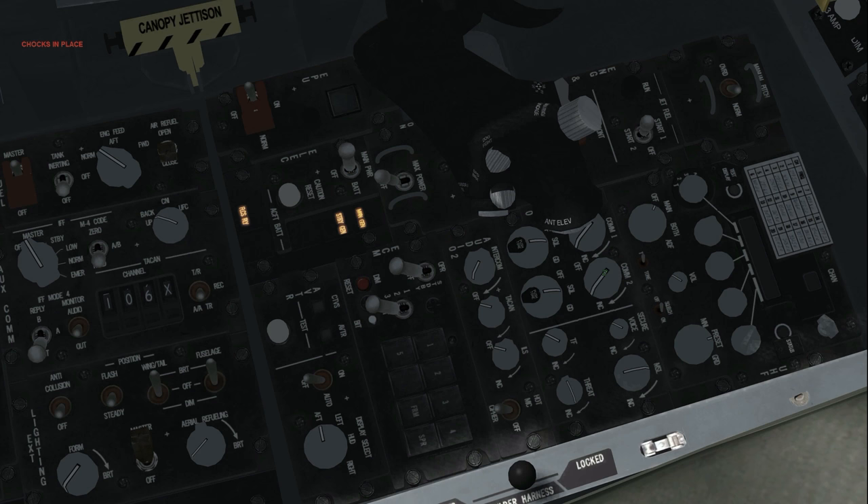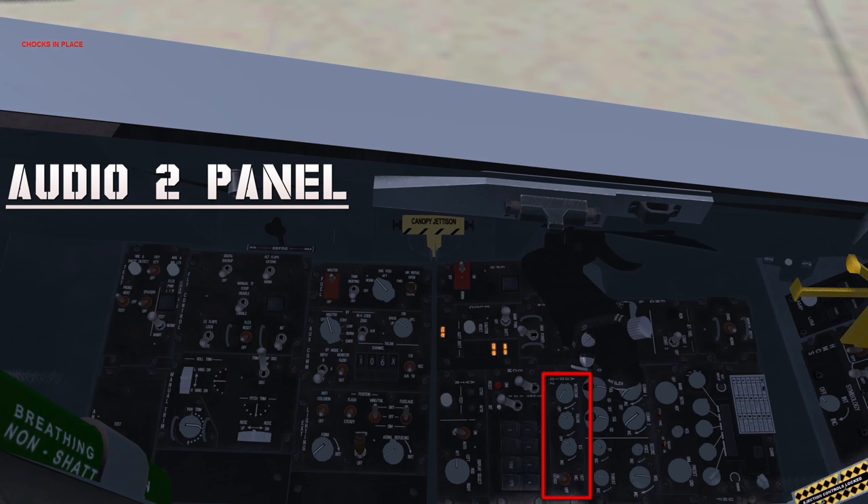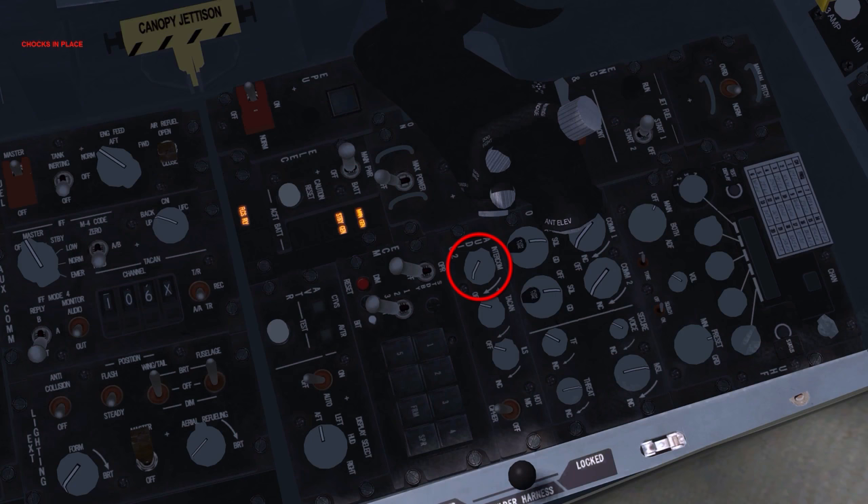Missile volume as desired — this sets the Sidewinder missile acquisition sound level. Threat warning volume as desired — this sets the volume of the Threat Warning System, or TWS. Intercom volume as desired — all sounds normally heard through the pilot's headset are dependent on intercom volume level. ILS as desired. ILS audio volume is not implemented in BMS, so this knob serves only to power ILS symbology when turned clockwise.